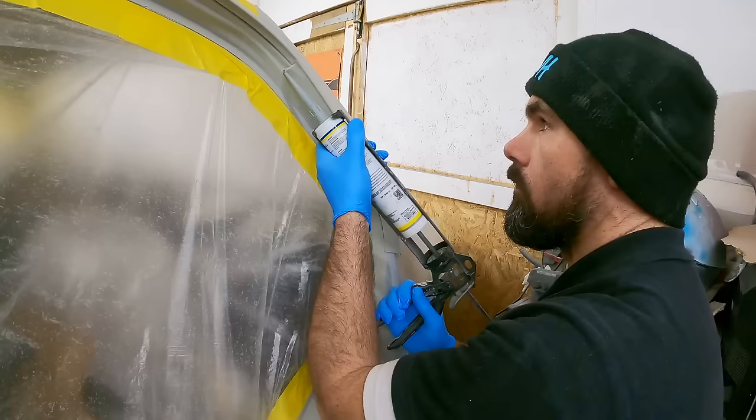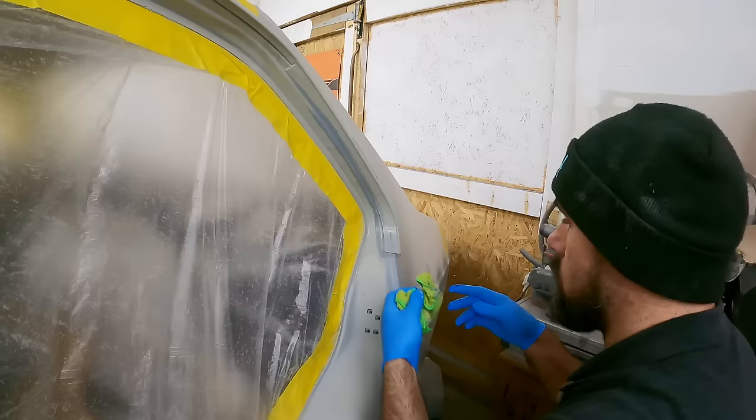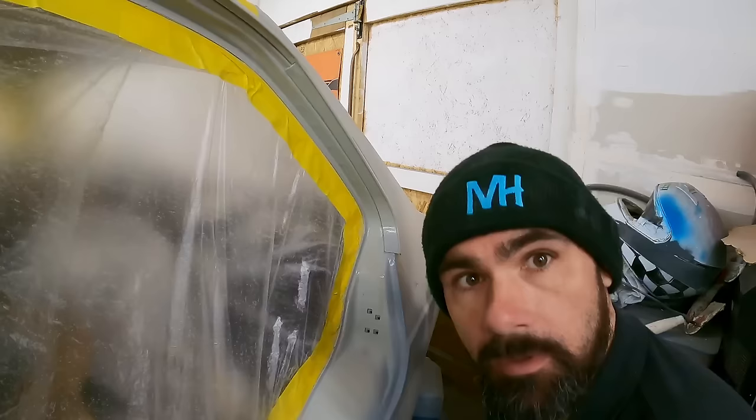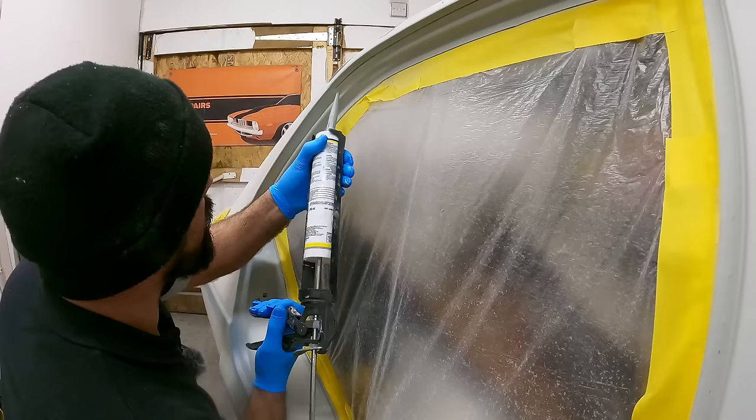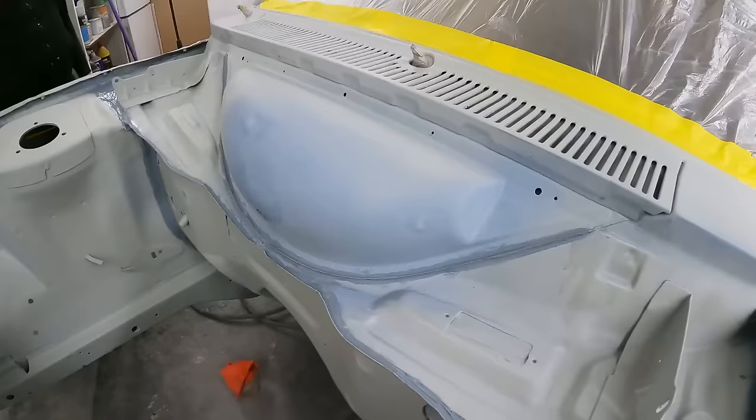I had a go at sealing the rear passenger side rain gutter. And seeing as I didn't completely ruin it, I've done both of those areas on the driver's side myself as well.